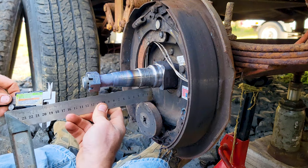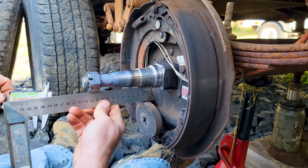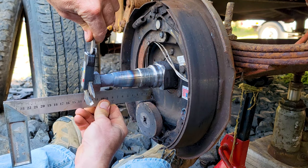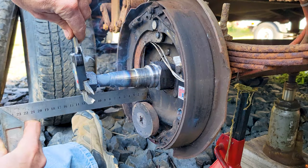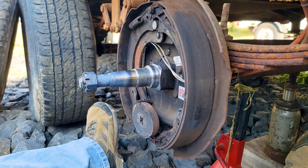Taking the measurement of it now — trying not to burn myself. It's hot.